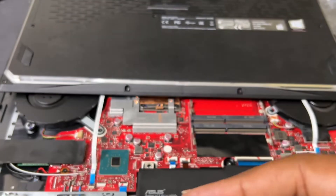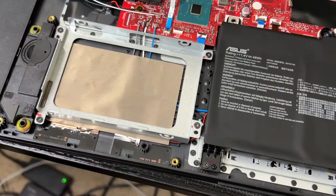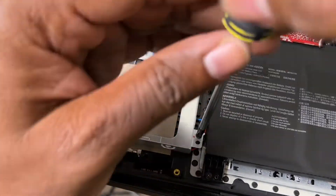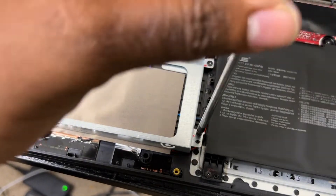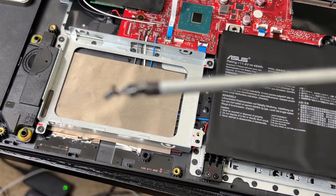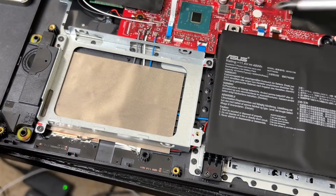Let's connect this bad boy — hear the click, good, perfect. Now you want to remove the bracket right here. There are four little screws to take off. Like I said, these screws are a pain in the neck, but it's going to benefit you if you get a screwdriver with a magnetic tip.